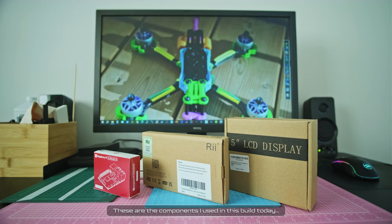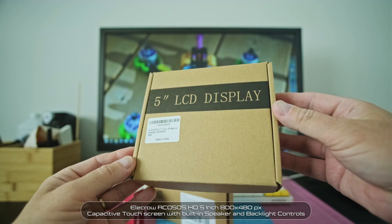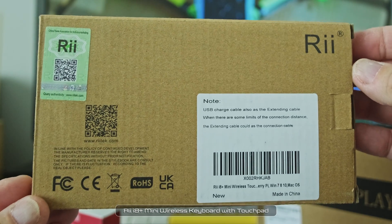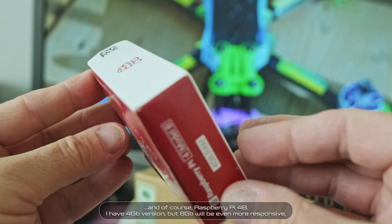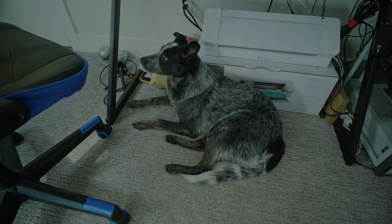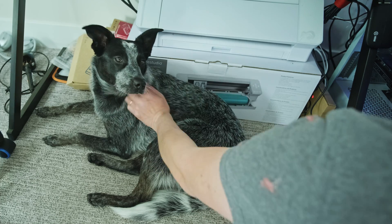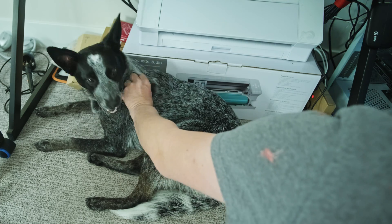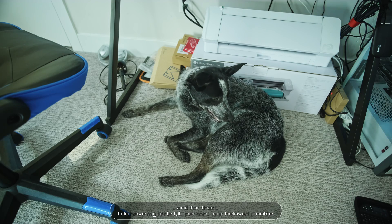These are the components I used in this build: the Elecrow RC050S HD 5-inch 800x480 pixels capacitive touch screen with built-in speaker and backlight controls, and of course Raspberry Pi 4B — I have the 4GB version, but 8GB will be even more responsive. As always, this job would not be complete without quality control, and for that I have my little QC tester, our beloved Cookie.